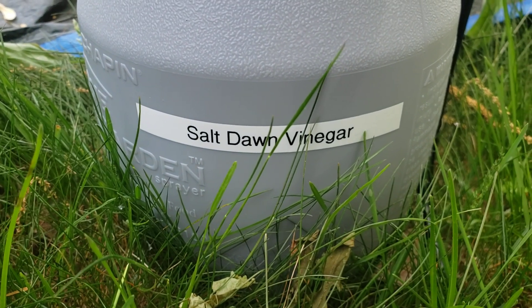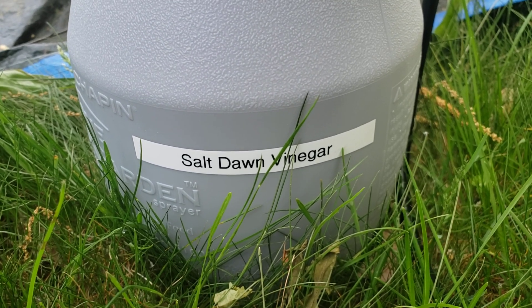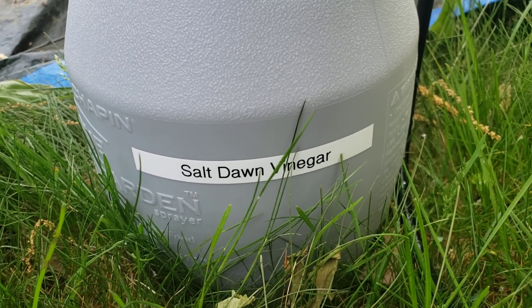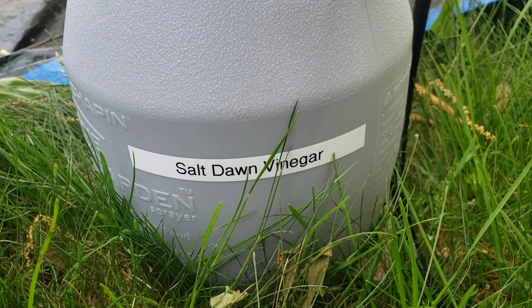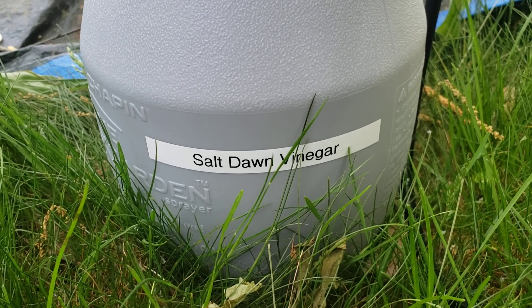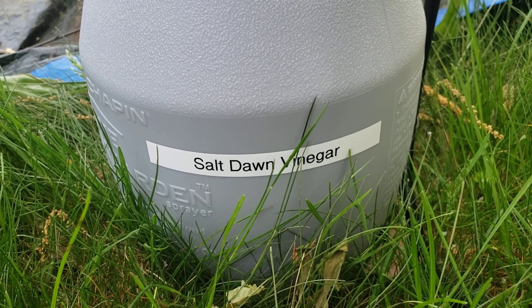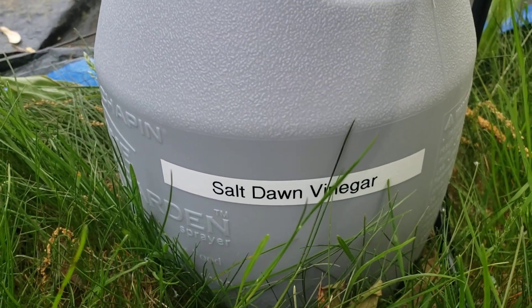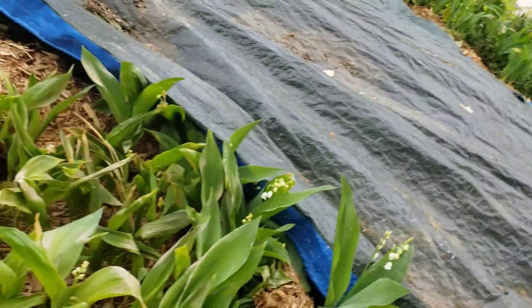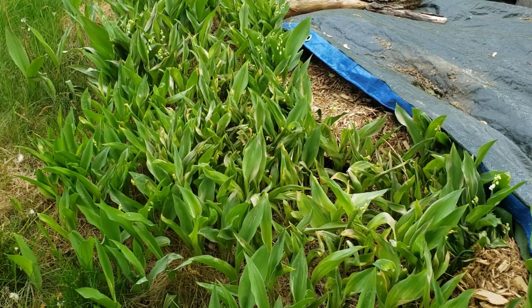Take your sprayer and clearly label it so you don't accidentally mix one pesticide with another, or mix cleaning agents with another toxic chemical. I'm not a scientist, but I know that certain things mixed chemically can create dangerous gases or other poisons. Label them — do not mix. I would not use this sprayer to put Roundup in; I've got a completely different, clearly labeled sprayer for Roundup.